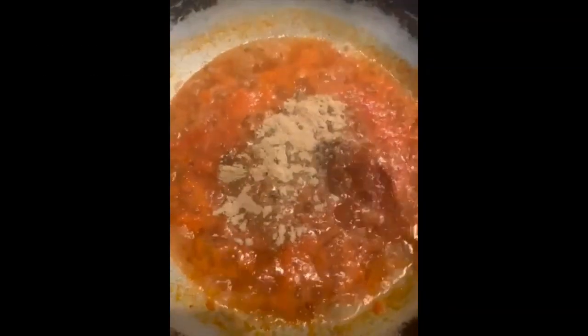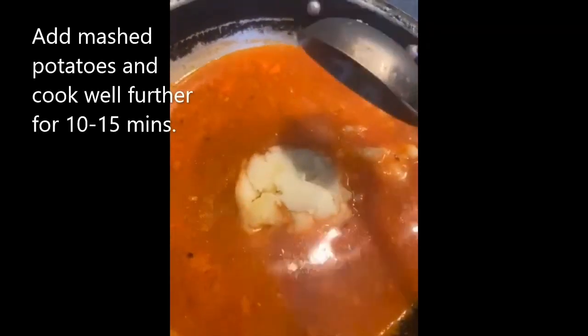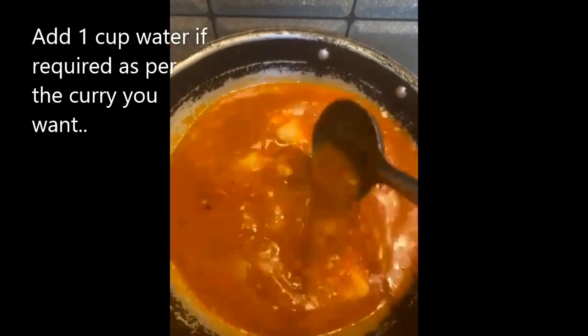Then we will be adding our spices — senda namak, dry mango powder, coriander powder, some red chili powder — and mix well. After that, we will be adding our mashed potatoes and mix it well.